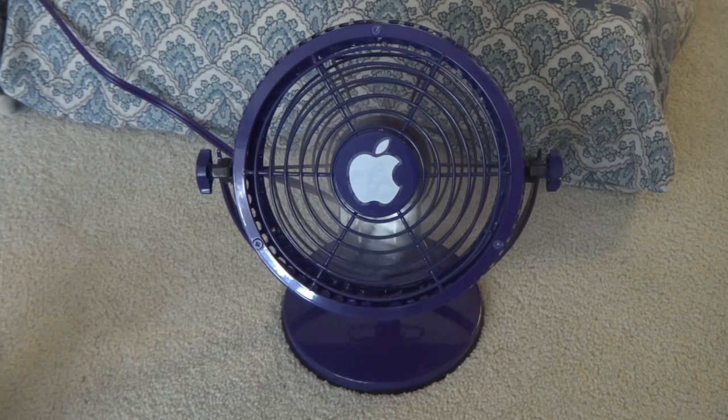Anyways, I bought this fan at a yard sale last Friday for two dollars. I cleaned it up so the fan looks better now, and I removed the hair that was on the motor and the blades.